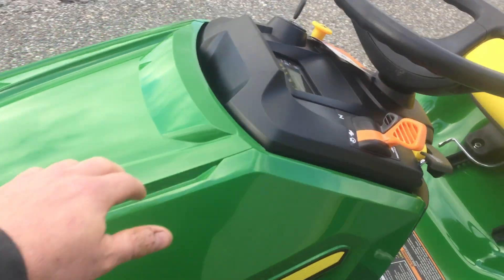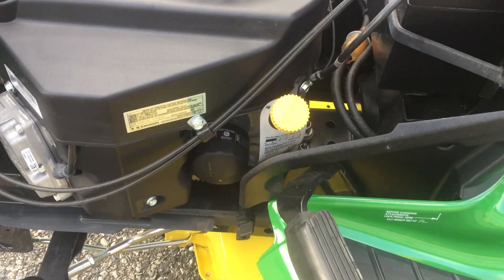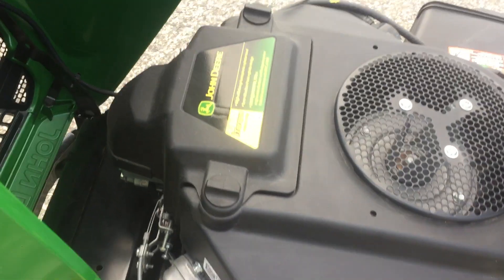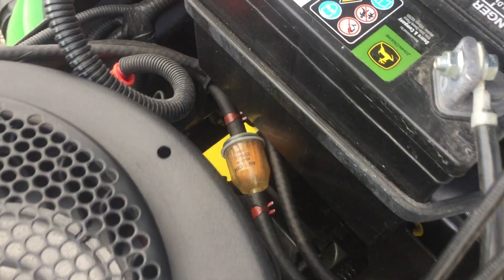Some basic service on this particular tractor: here's where you check your oil, your oil filter, air filter, battery, spark plug on each side, and inline fuel filter.